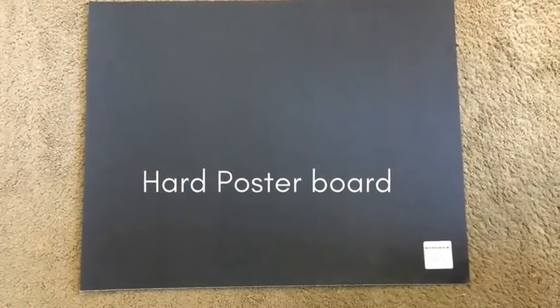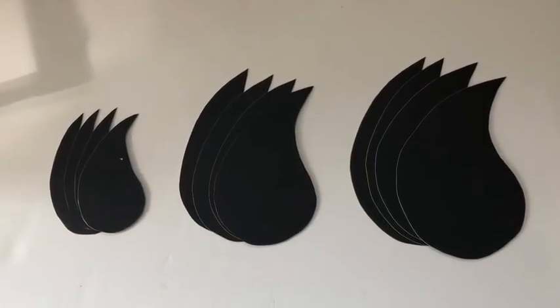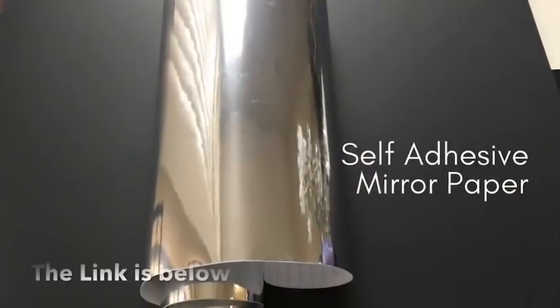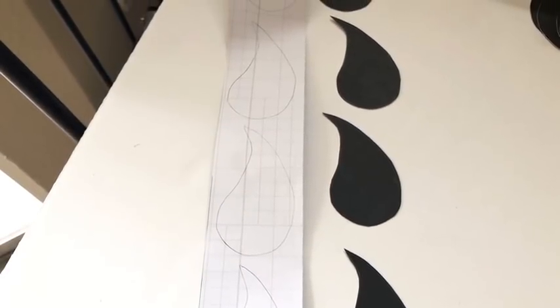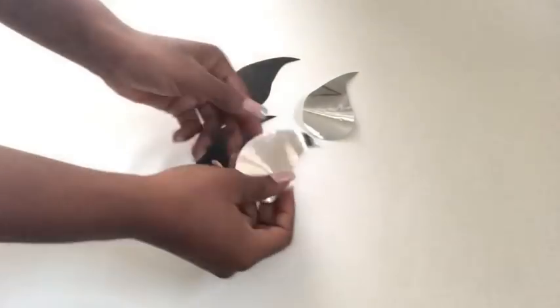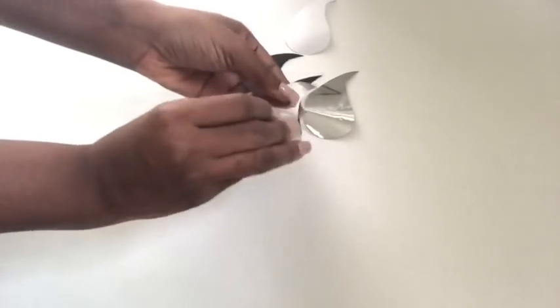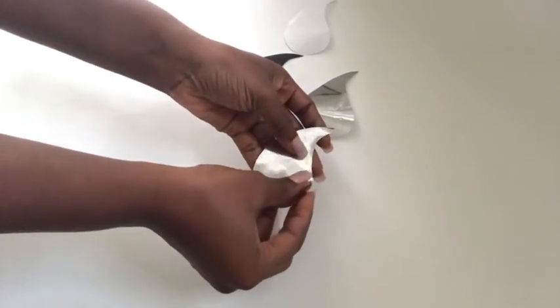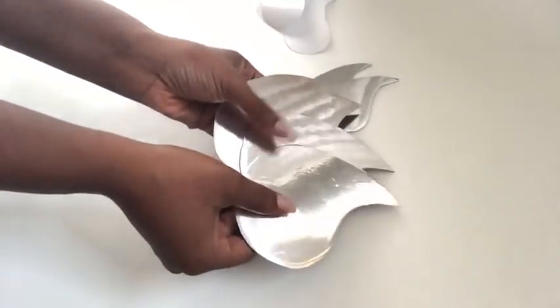I used a hard poster board and cut out shapes in three different sizes — four pieces each. I also took self-adhesive mirror reflective paper, drew out each shape, and cut them all out. They're self-adhesive so they're super easy to use. I made sure all of the cutouts were covered with mirror reflective paper.